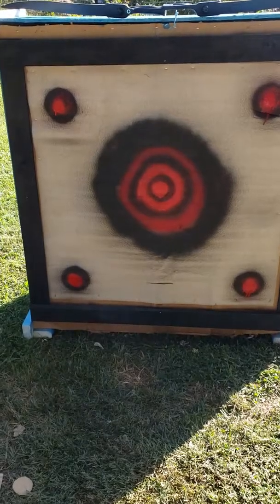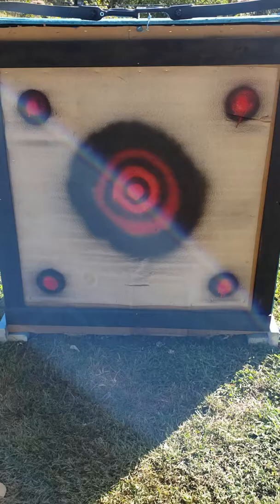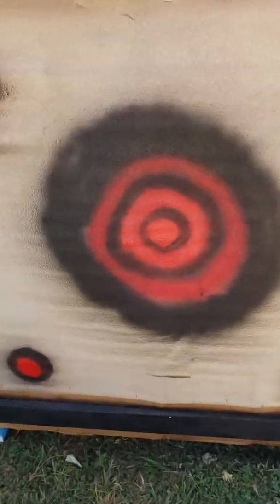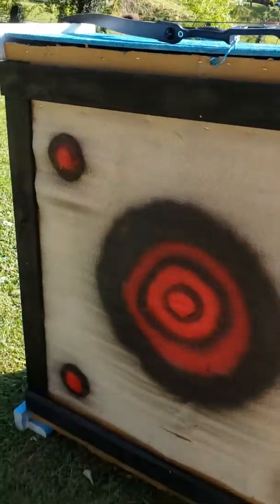I'll show you the penetration and the shooting later on, but right now this is just the target itself. Over the top, it's just this white piece of foam, and that's what I use as kind of a bright section to shoot. I've put trim panels around the side just to kind of protect the wood behind it and give it a little bit cleaner of a picture.